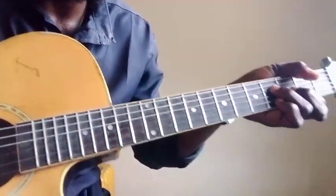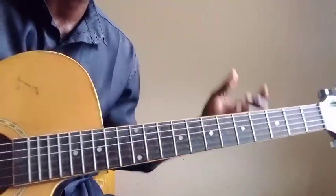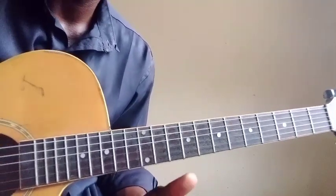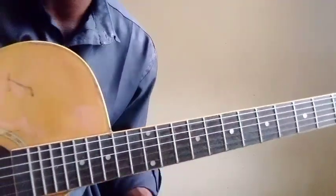That is it. Keep practicing that. I'm going to make more lessons on how you can improvise your 1-4-1-5 chord progression highlife improvisation. Thanks for watching — if you have any challenges, leave a comment and I'll give you a reply as soon as possible.